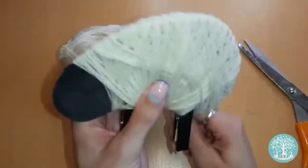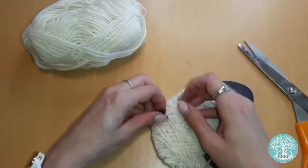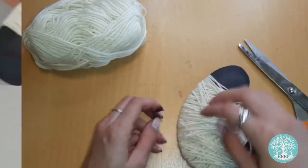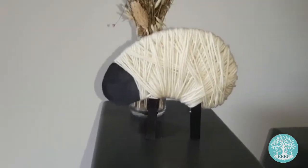When you've finished, cut the end of the wool and tuck it into the rest of it to secure the wool in place. Stand your sheep up on its legs and put it out on display for everyone to enjoy.